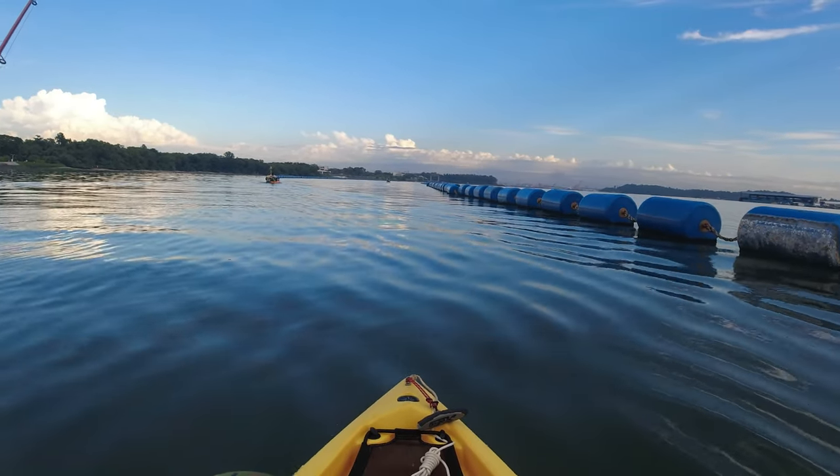All right guys, we're almost there. We're paddling towards the spot — we just found the spot that has a lot of barramundi, so we're going to hit that spot right now.